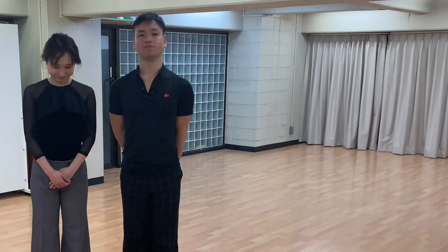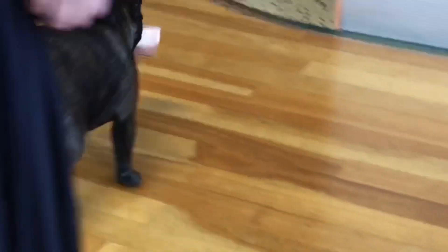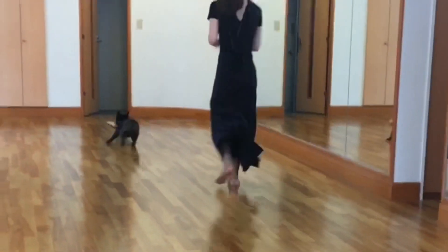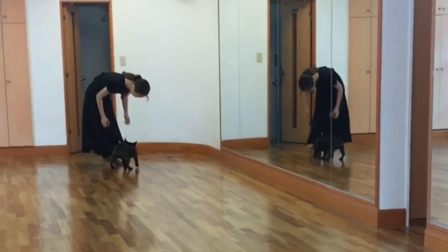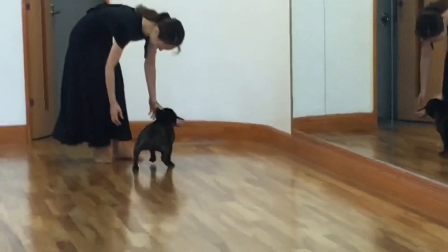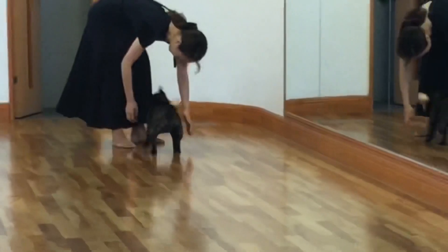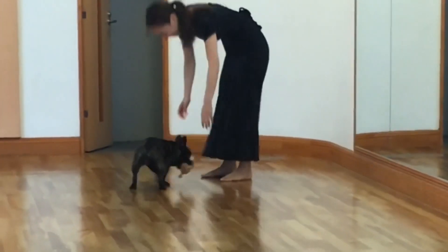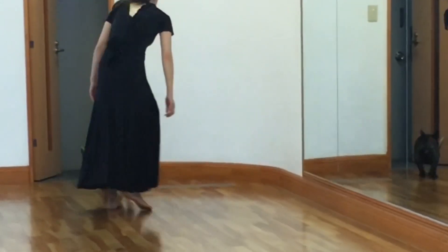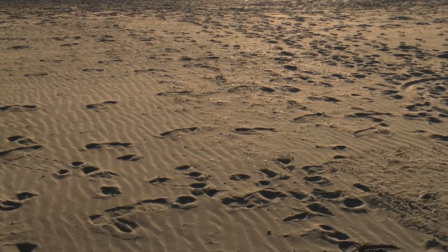カーブドフェザーで女性は内回りをしてあげることで外回りの男性を通してあげる、そのためにちょっとお辞儀をしてあげるというような、いろんな情報があると思うんですけども、一つでもできるように意識して練習してみてください。それでは皆さん頑張ってください。ご視聴ありがとうございました。